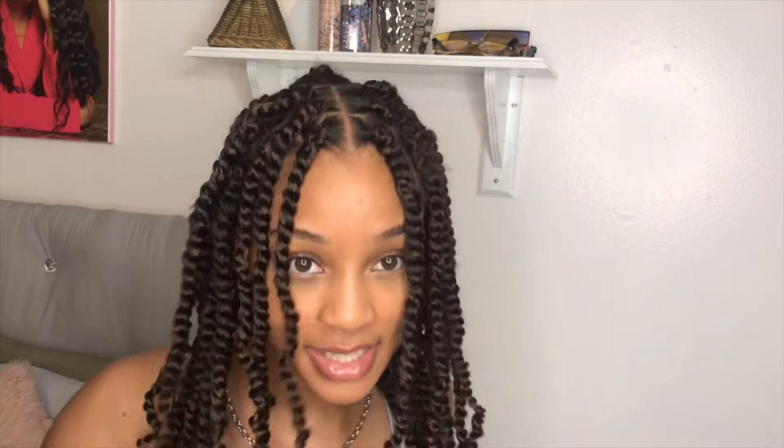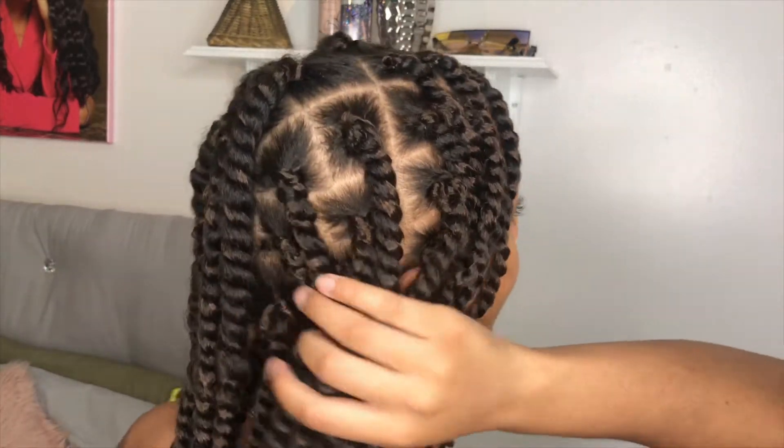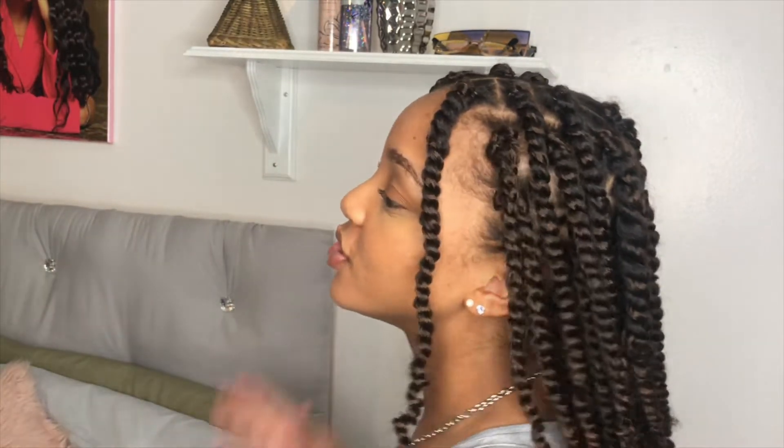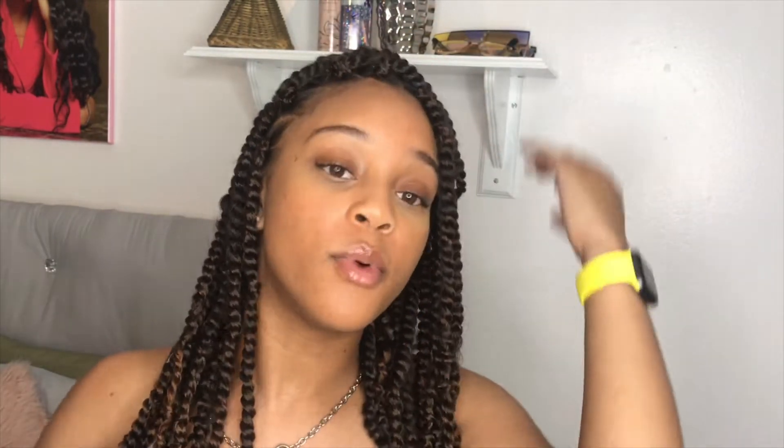And I am done! It turned out super cute. Let me give you all a 360 visual. I love this hairstyle. It is super cute and was super simple to do. Like, I could wear it down with a middle part, flip it to the side for a side part, or do a cute little pony. They're so lightweight and I love this so much.